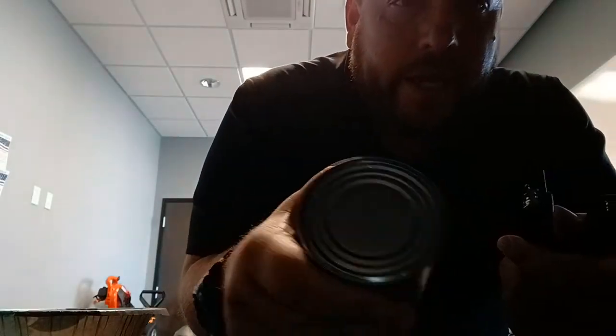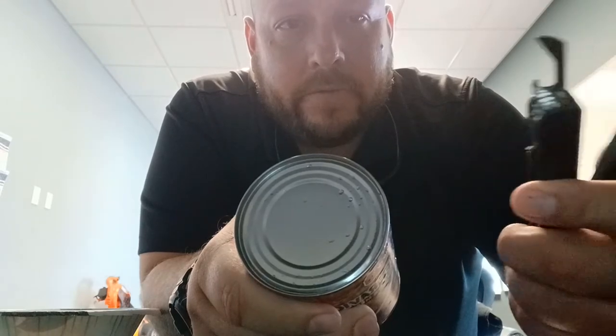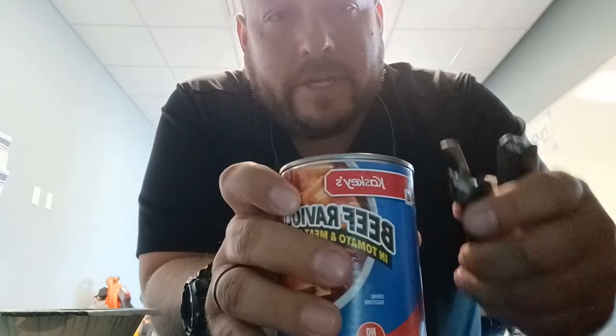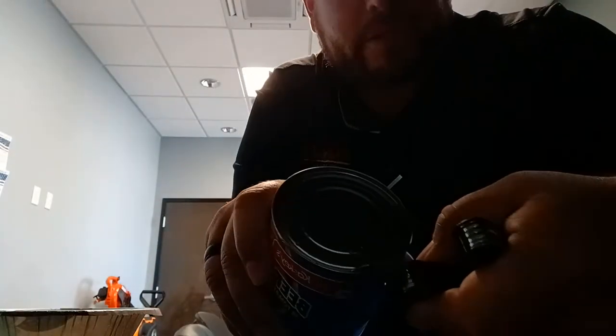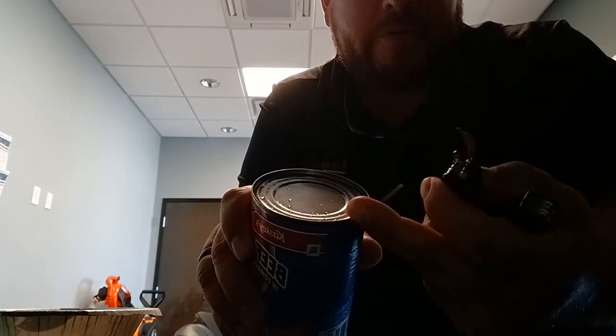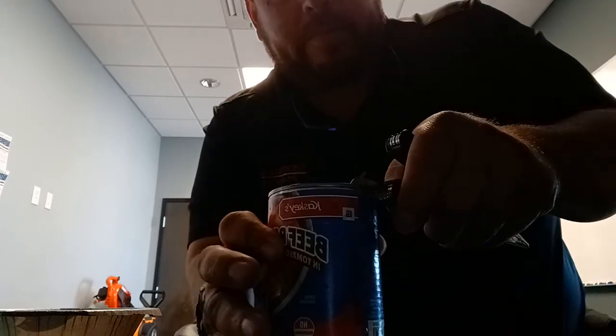So, top of the can — this should work on any type of can. You've got your can opener, and basically you're just going to do a bunch of small bites all the way around. I'm going to place it on the top here — there's a lip so it'll grab.